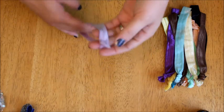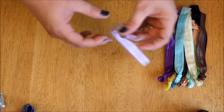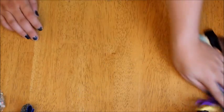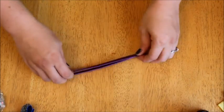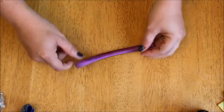I get these from the Dollar Tree, from Walmart, from the dollar stores. You're going to need a headband, so you can use one like this. I've also used some that are just the elastic style with no clasps — you can use one of those too.